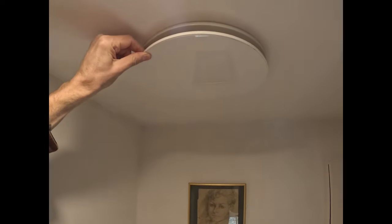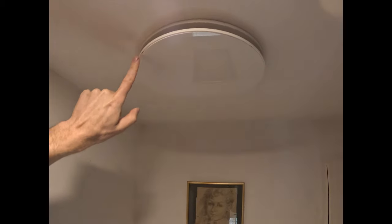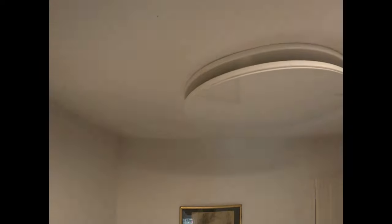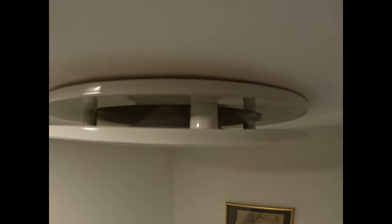You have to remove this cover to get to the screws to install it, which just annoys me. It's pretty quiet though — you can just hear a faint hum from the fan when it's going, but again pretty good.